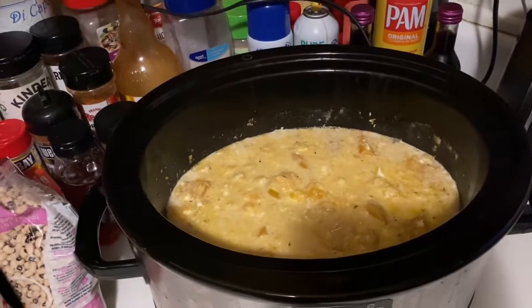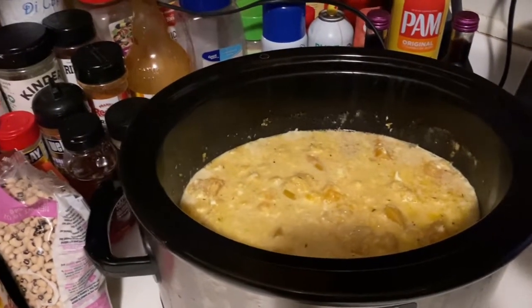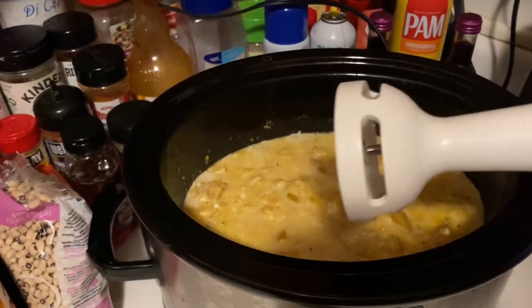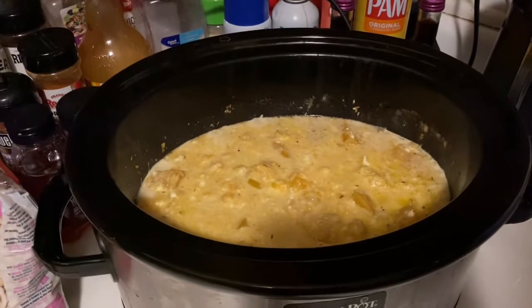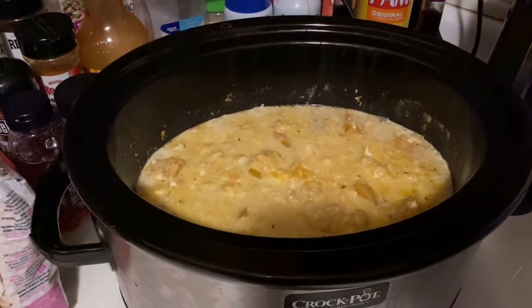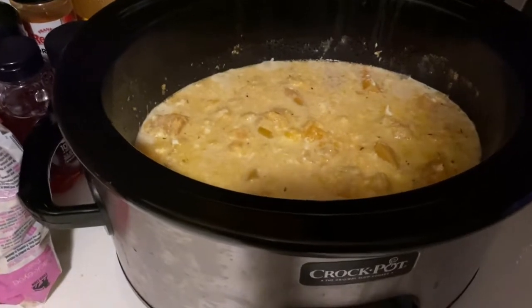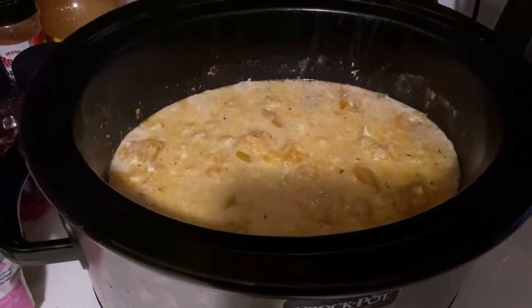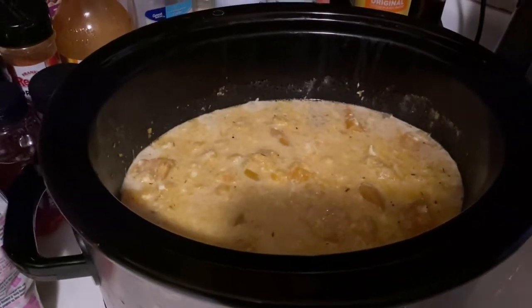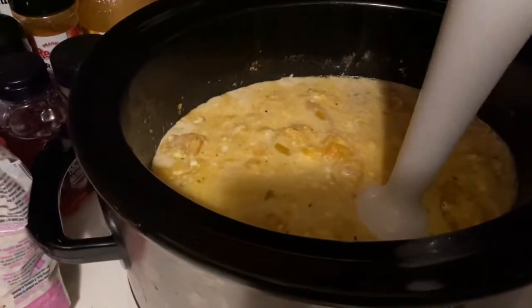The cream cheese is incorporated nicely. I've turned off my crockpot and the next step is to use my immersion blender to blend this up. If you don't have an immersion blender you can use a regular blender. I'm going to go ahead and blend it now.